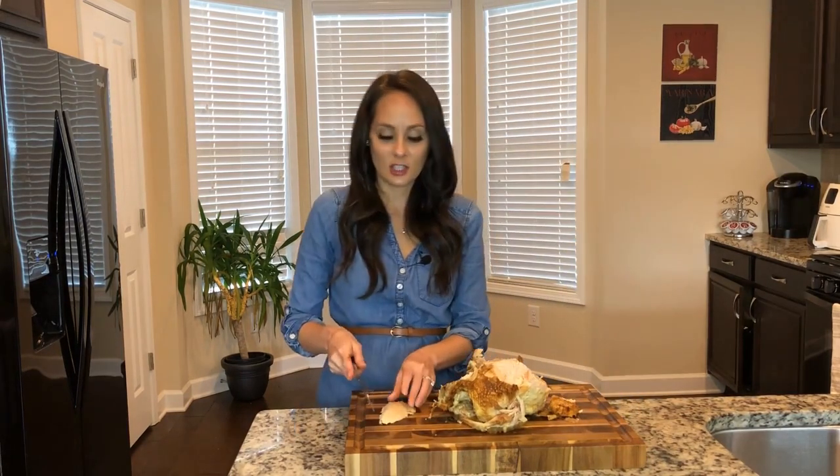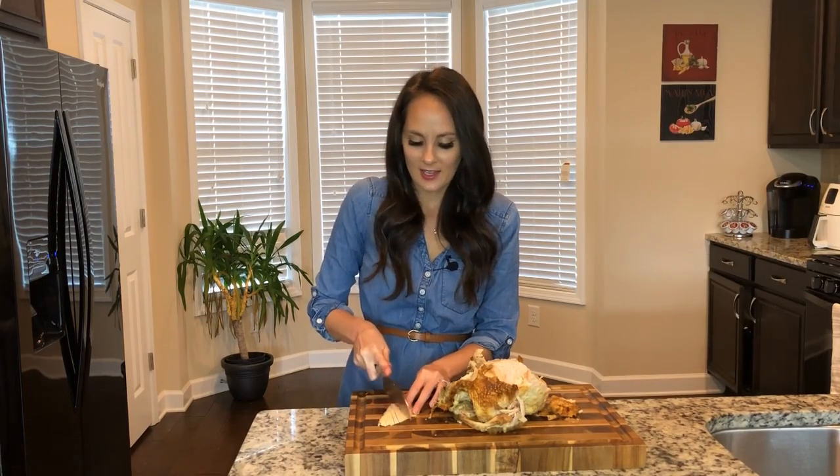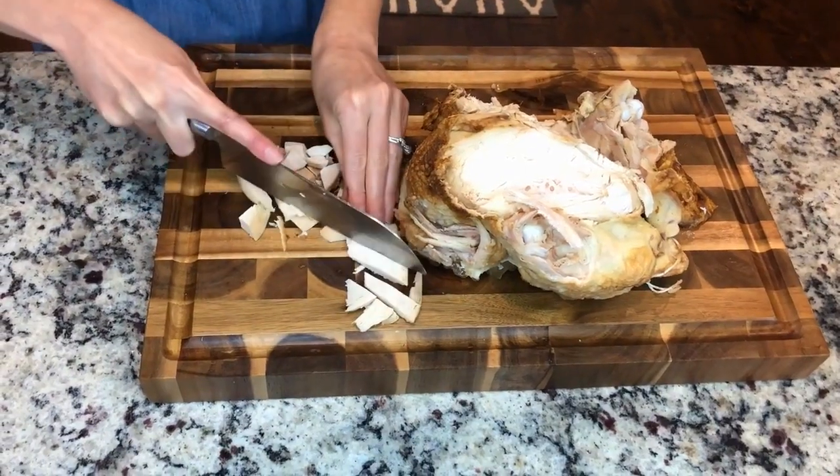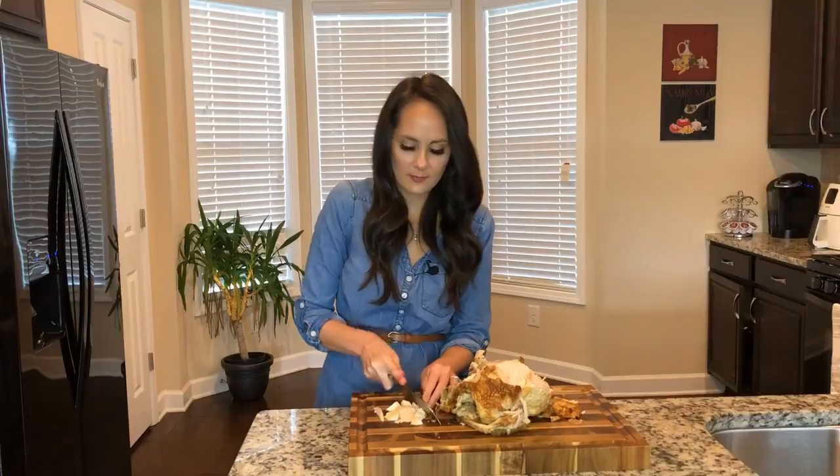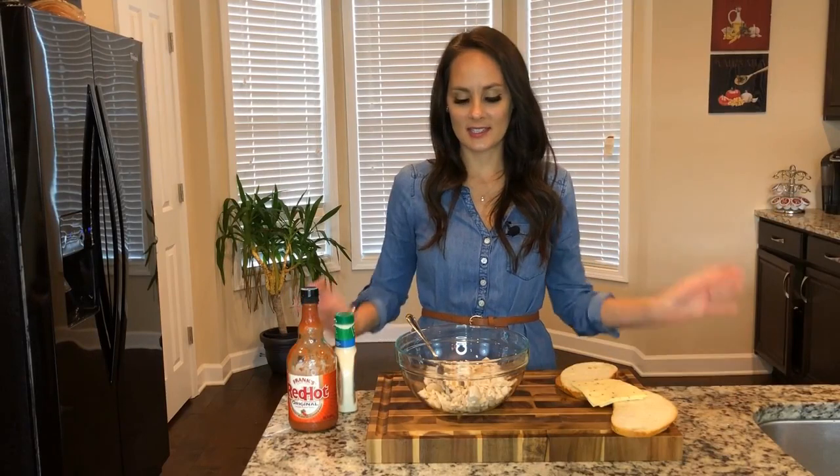This chicken was delicious. I went ahead and rubbed it with lots of herbs and spices. I'm just going to go ahead and cube that chicken. All right, my chicken is cut up.